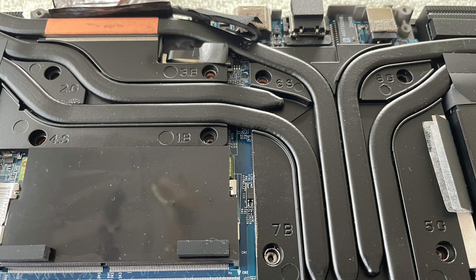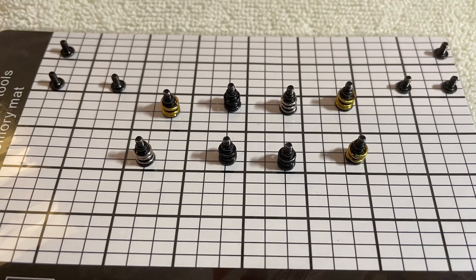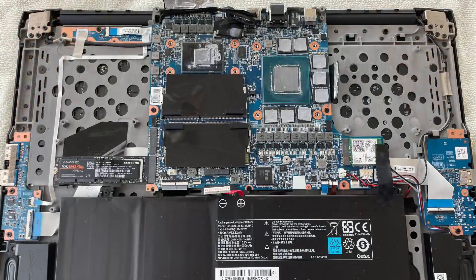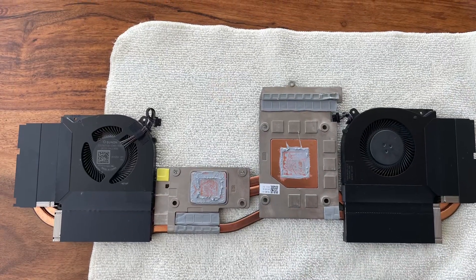Now to the main course: unscrew the heatsink. Be careful — the screws have different colored springs which means they most likely have different tension as well; three different types in my case. I stored them on my magnetic board in the same pattern as they need to be screwed back in. Then I took off the heatsink extremely carefully — do not bend the heat pipes, they can be damaged easily. Here the heatsink is off and you can see the CPU, the smaller die on the left, and the GPU, the bigger die on the right. You can also see the old thermal paste, which appears to be Thermal Grizzly Kryonaut — XMG uses high quality stuff.